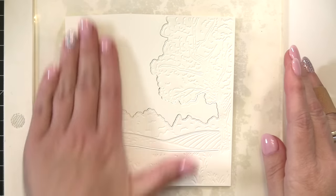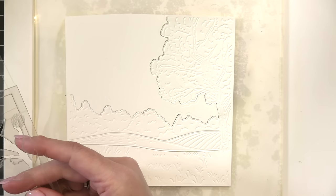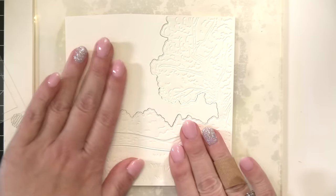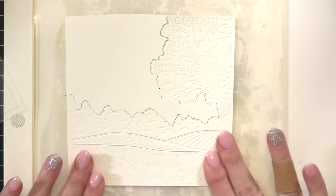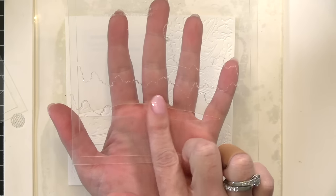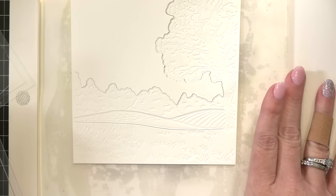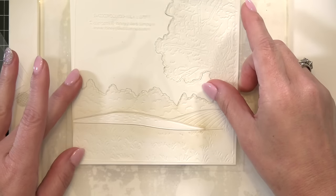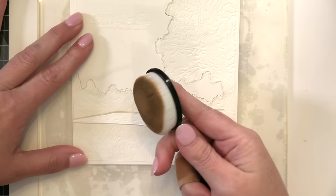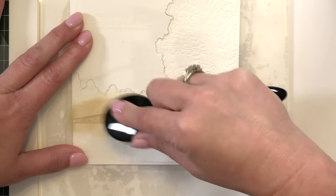I've zoomed in here and you can really see all of that great embossed detail that the cover plate die gives you, and I'm now going to use my stencils. You could easily use a pixie spray or some washi tape to hold the stencils down, but I personally love these awesome clear stencils that I can lift up, shift around, and add more color here and there — so I do not tape or pixie spray my stencils down.